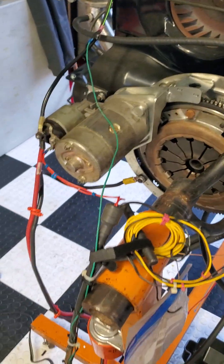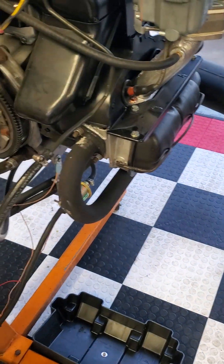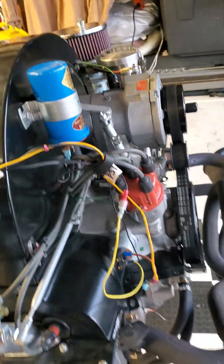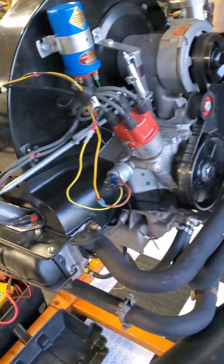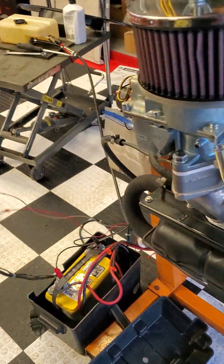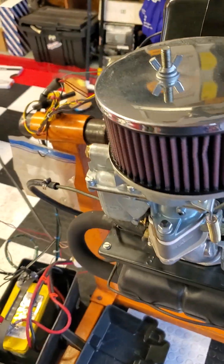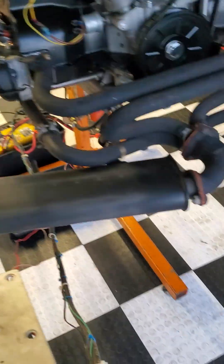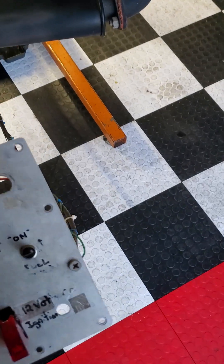My test jig has some J-pipes on it. We're gonna start this up and show how it runs. Here we go — my little test box here, flip on the toggle switch.